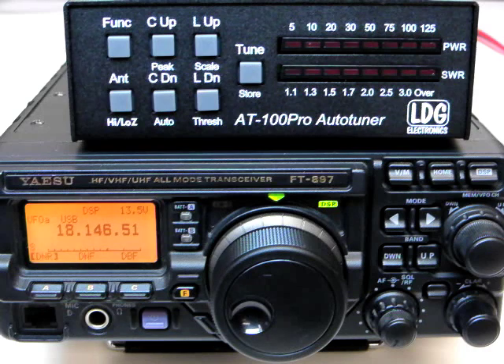Stay tuned for advanced operations and interfacing to ICOM and Yaesu radios.